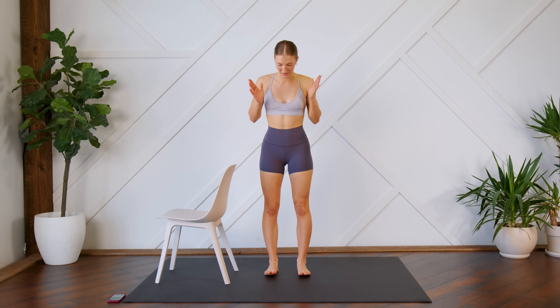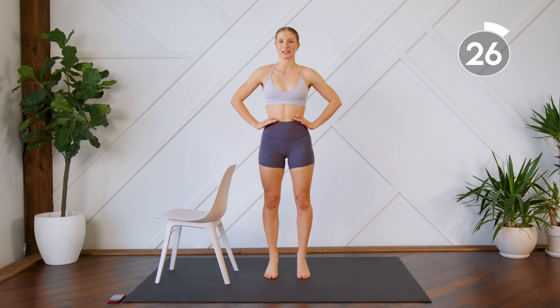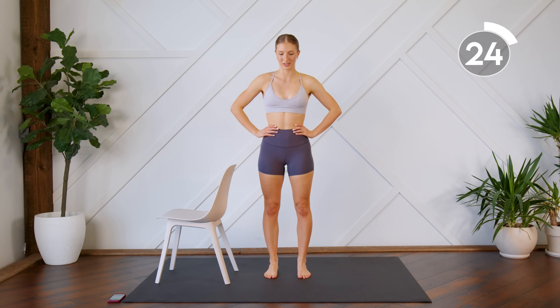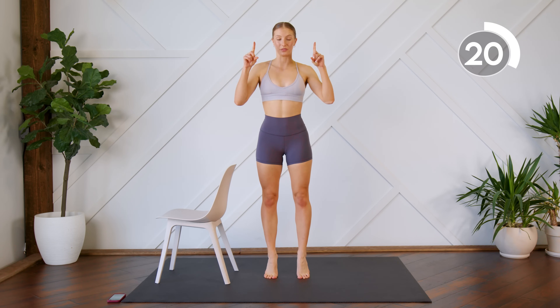All right guys, we're first going to start off in parallel position, so toes pointing forward, coming all the way up and all the way down, spending as little time at the bottom as possible. Make sure that your legs are straight and you're coming all the way up on those toes.